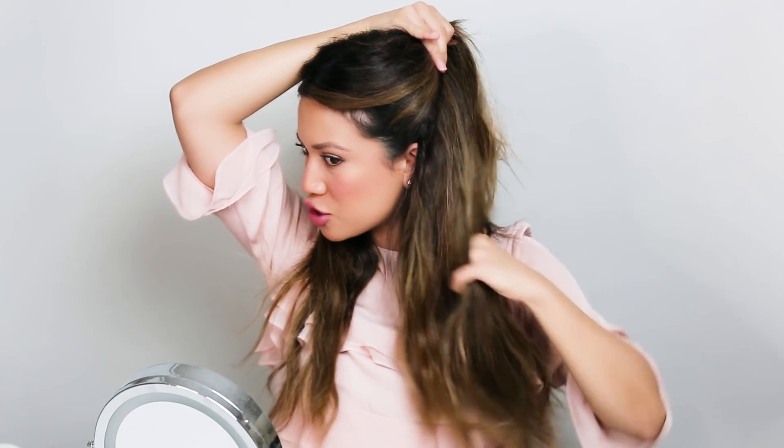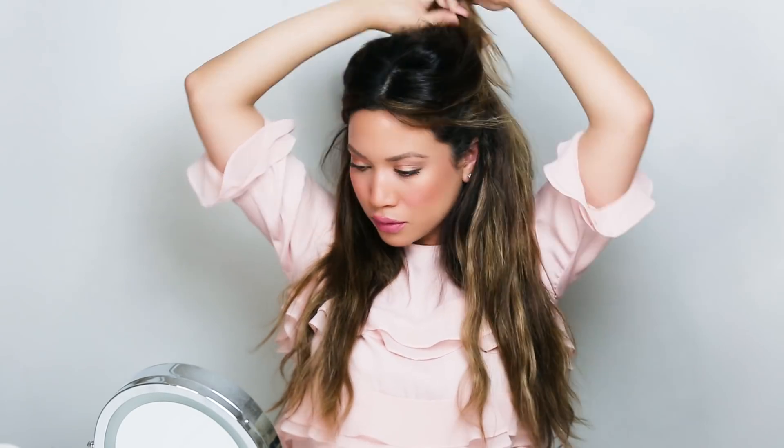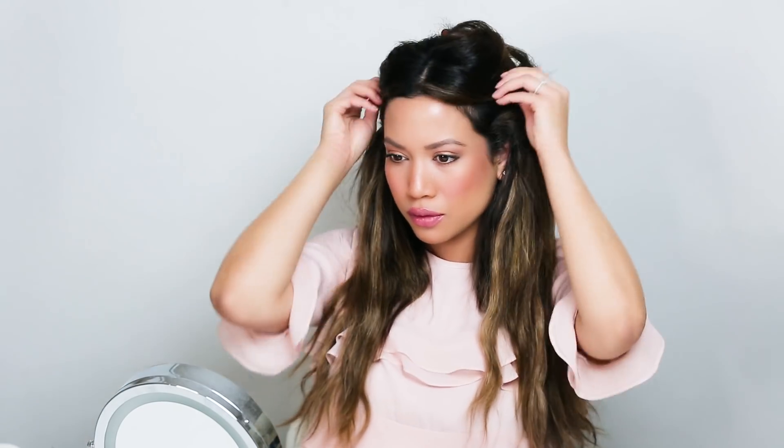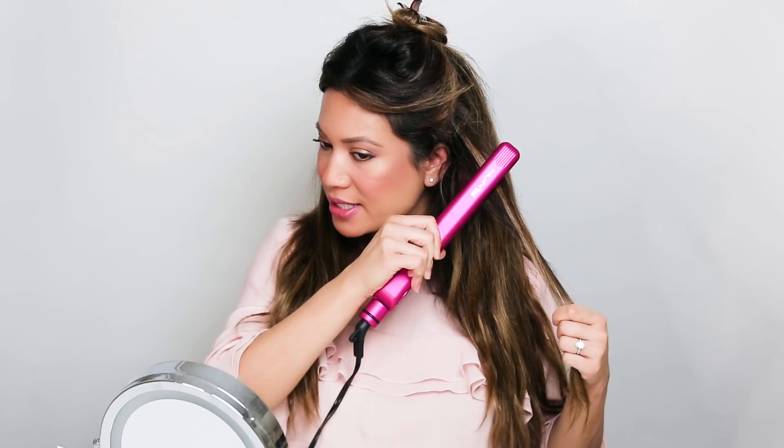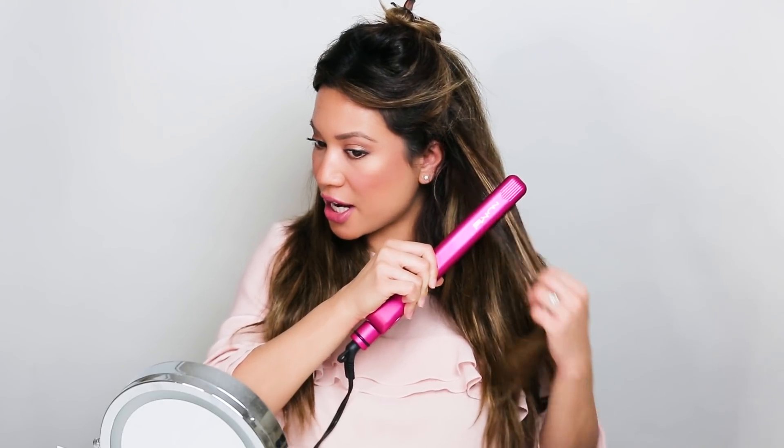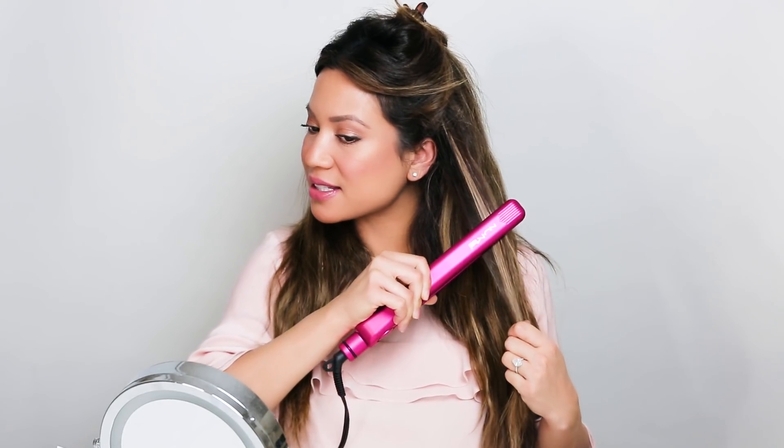Then I take the front half of my hair and clip it up so that I can straighten the bottom half first. You want to start off by taking one-inch sections of your hair, then start at the base with your straightener and just work your way down. What's awesome about this straightener is it only takes one pass to get your hair sleek.